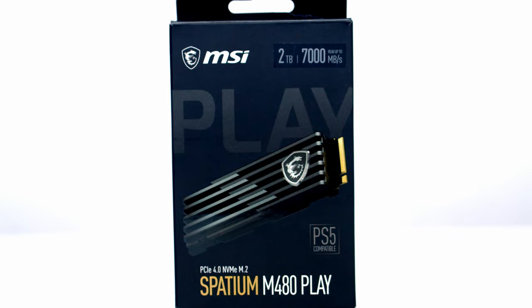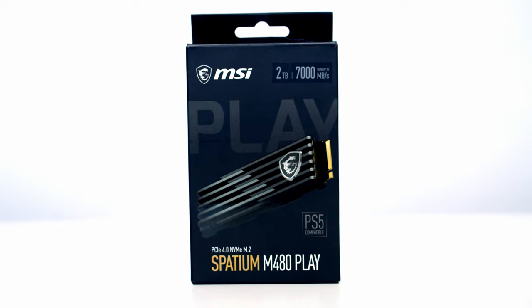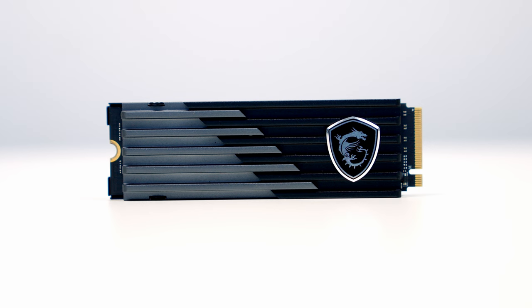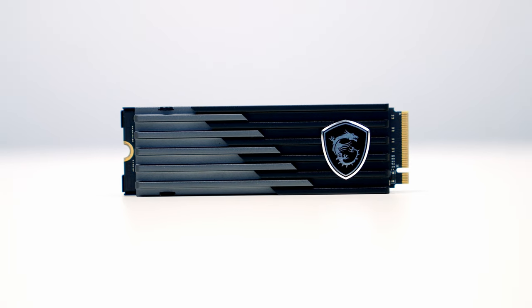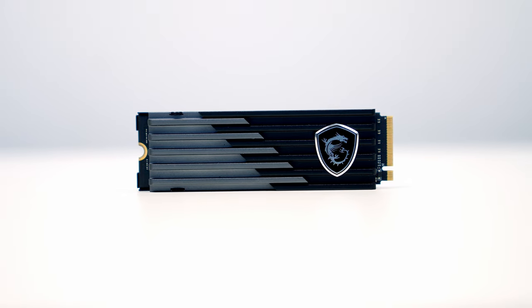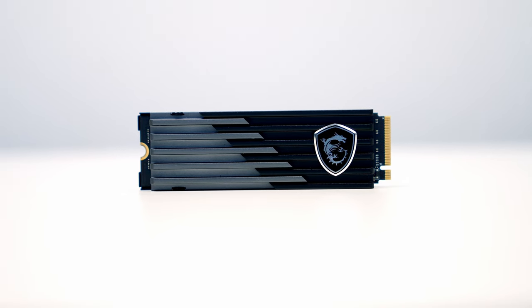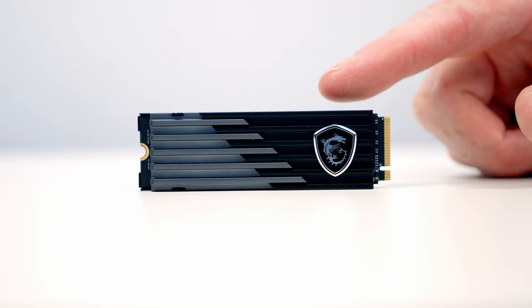Next we need to install our M.2 SSD, and MSI have hooked me up with their Spatium M480 Play in 2TB capacity. This is a Gen 4 drive with blistering fast read speeds of up to 7000 MB/s and write speeds of up to 6800 MB/s, and it has an endurance rating of 1400 terabytes written.